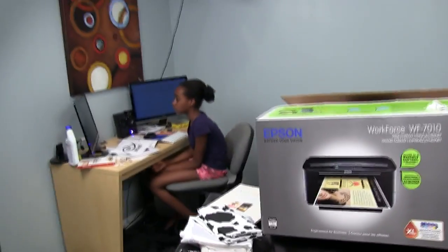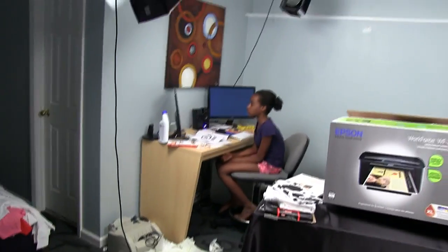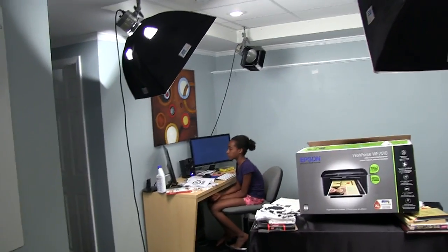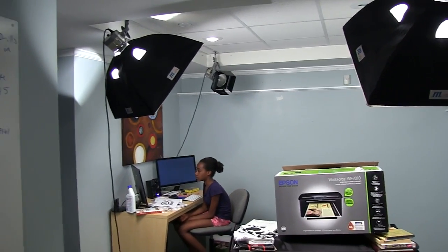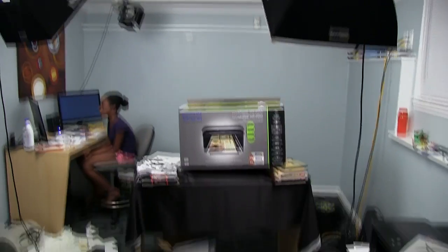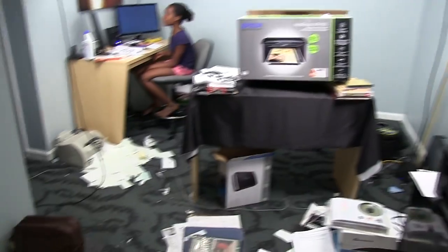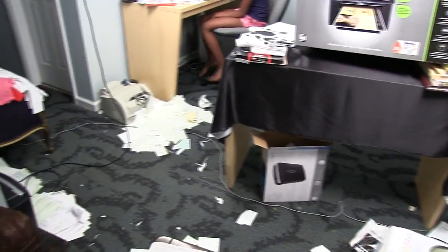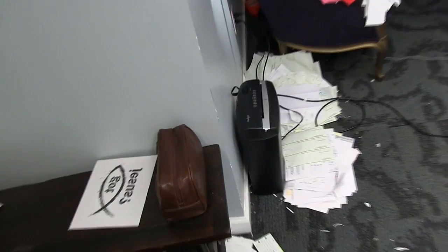So I wanted to try that out. Excuse the mess in here — we finished off a portion of our basement. This is the place where I shoot some of my video when I'm at home. As you can see, we have lights up here in the ceiling, a little table there, and right now we have a lot of paper on the floor that we're cleaning up. My daughter's over here shredding paper and putting it into the shredder.